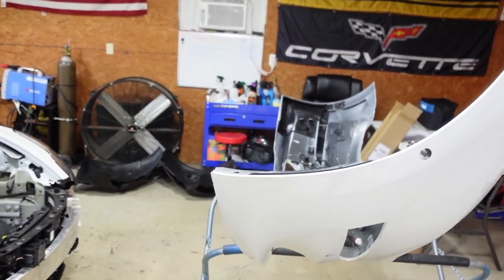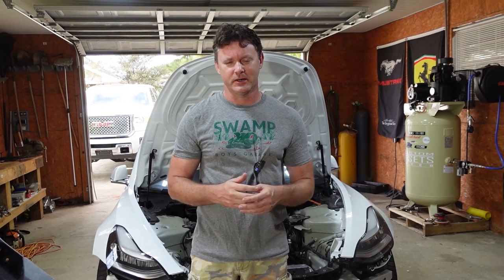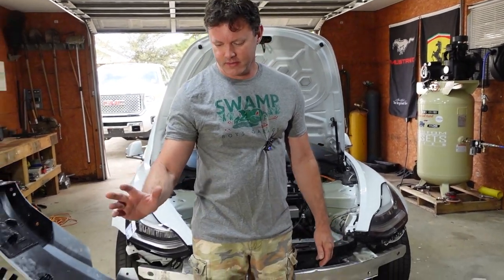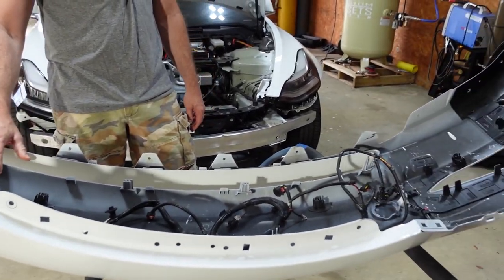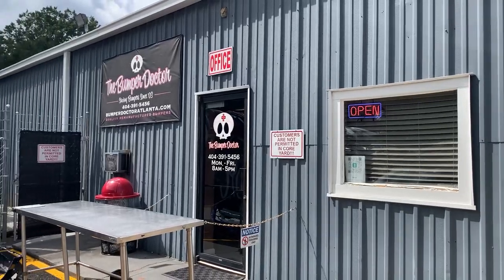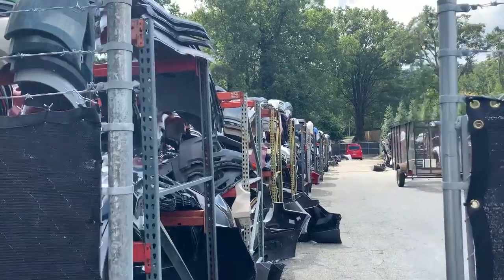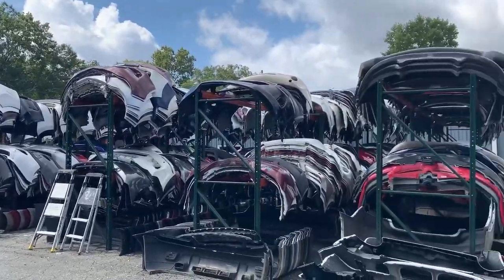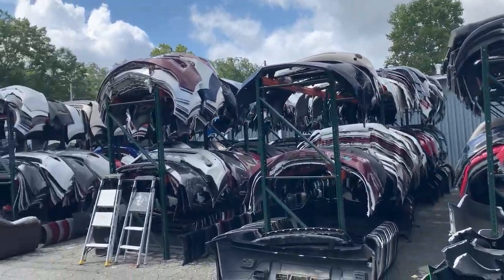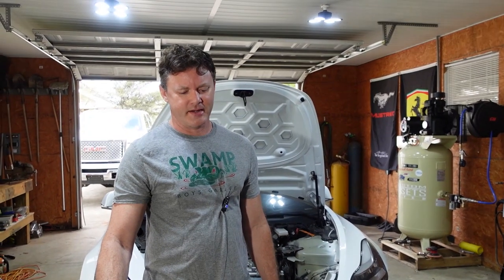One of the hard parts about this build was getting parts. We've been watching eBay and buying as parts come available. Getting a bumper shipped was over $600, but while I was hiking the Appalachian Trail I found a place near Atlanta, Georgia with thousands of bumpers. I got one for $160. We had the same guy who helped us with the Corvette paint it up.